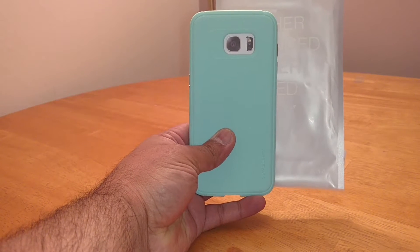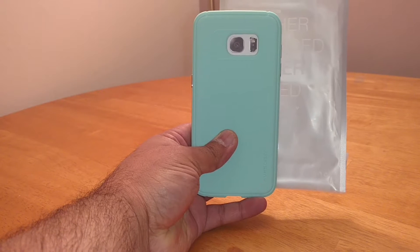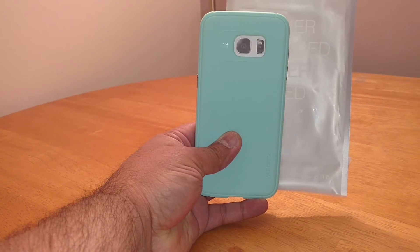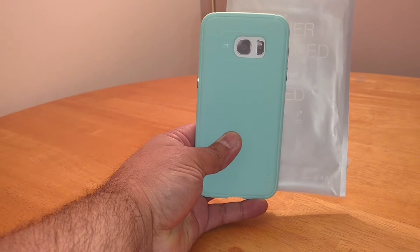Hi guys, this is Ram aka Techzilla back again with another video. This time it's for the VRS Design Single Fit Ice Mint case for the Galaxy S7 Edge.